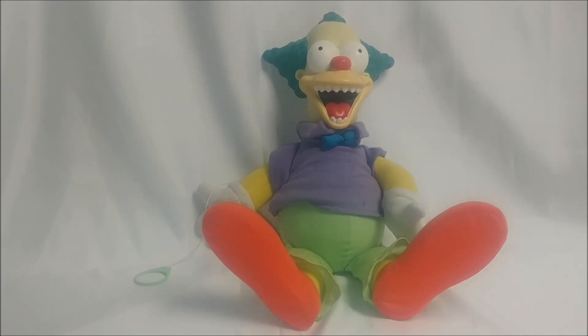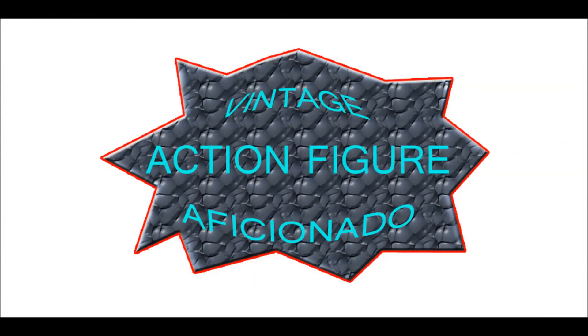There it is folks — just a quick glimpse at the Playmates talking Krusty doll. I'm Spoon, your action figure aficionado, wishing you a fright-filled Halloween.